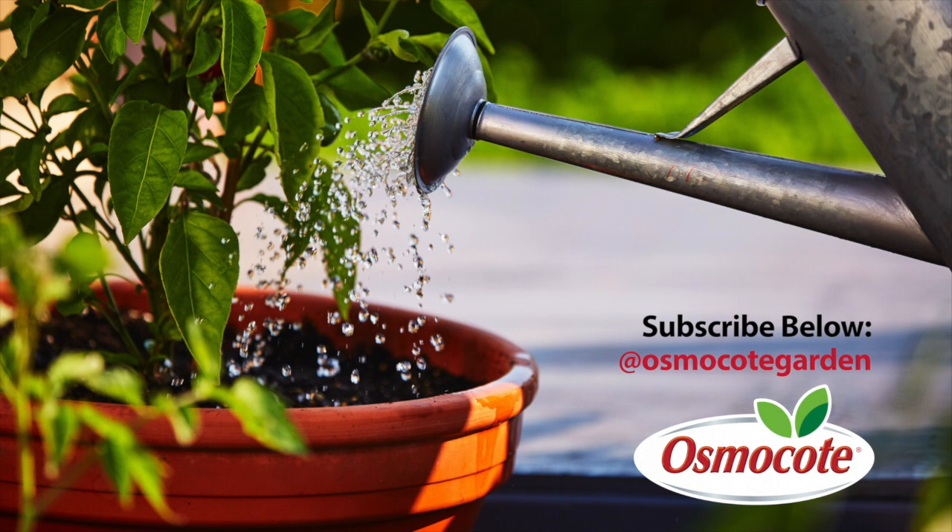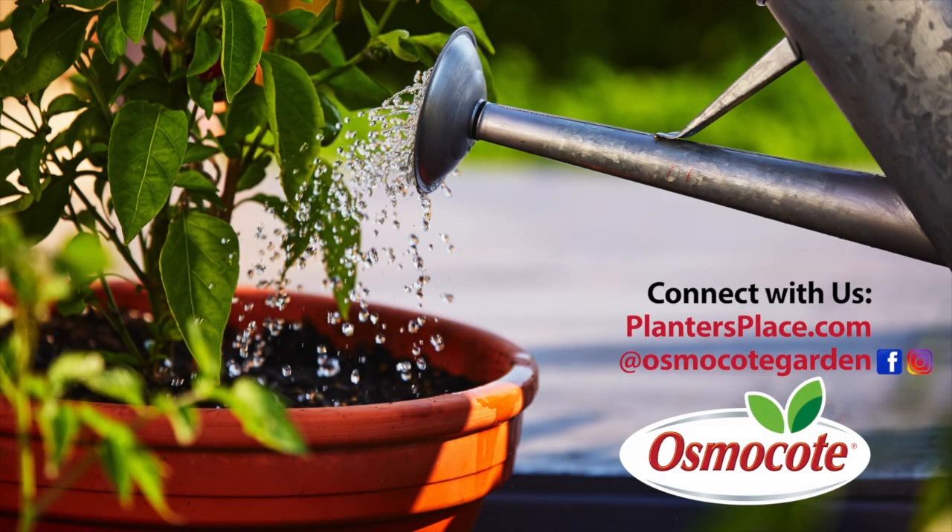Click the red subscribe button below. See the description below for more information about how to connect with us on PlantersPlace.com, Facebook, and Instagram.